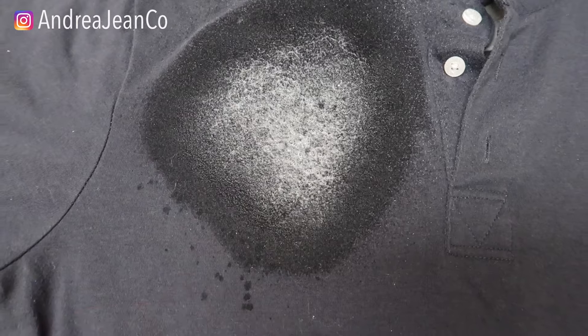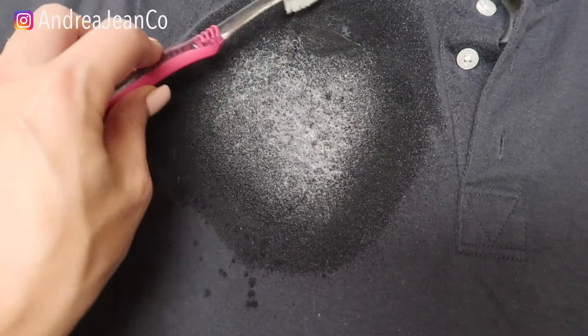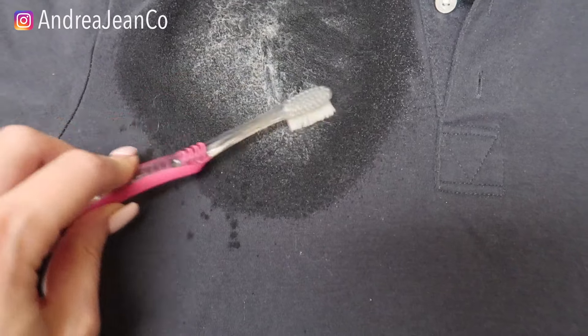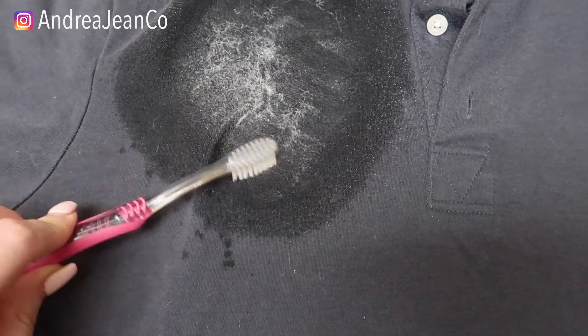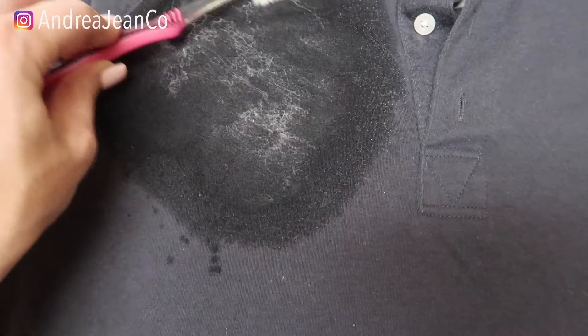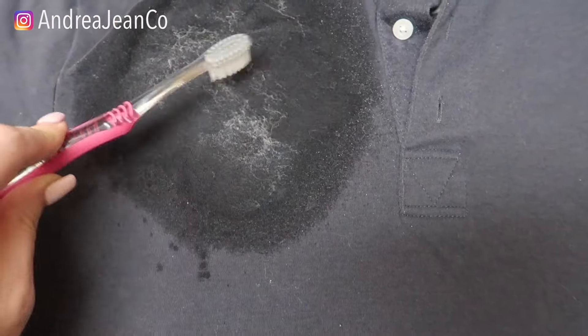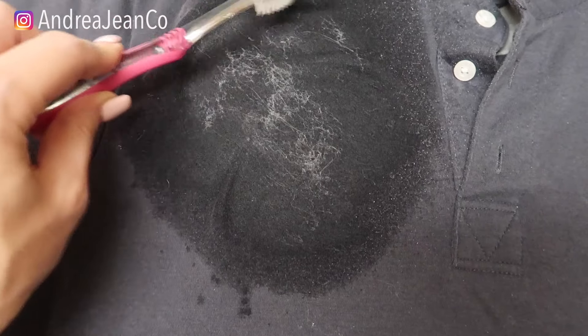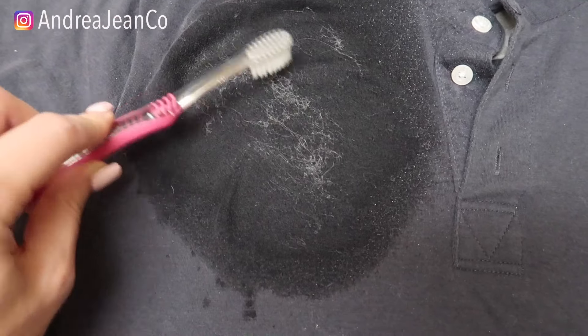Then I'm just going to take my toothbrush to really get it into the fabric there and maybe loosen it up a little bit. I'm going to do this and then I'm going to let it sit for about an hour. There's no magic number here, but I'm going to give it some time to really sit in the fabric, and then we'll come back and I'll show you the next simple and easy step.